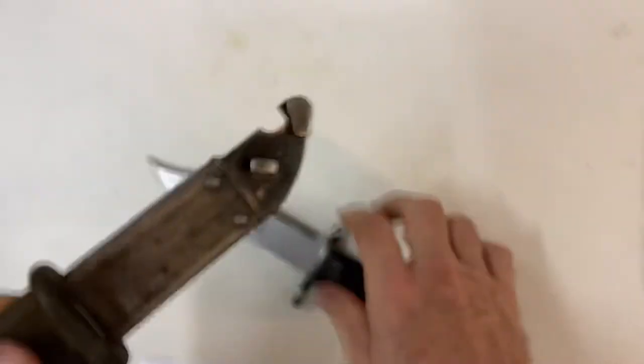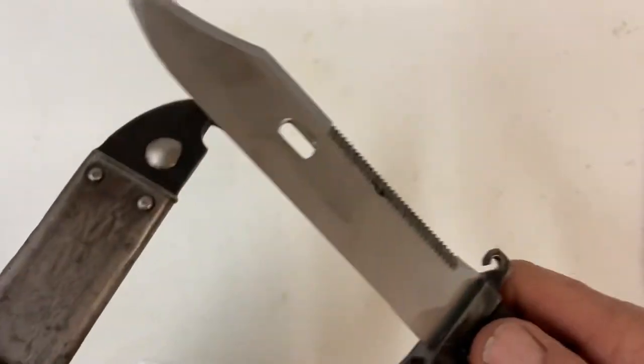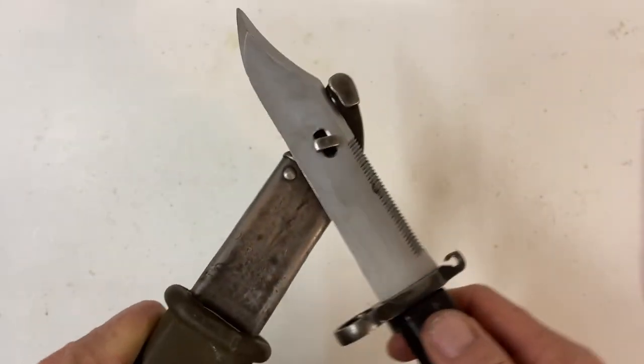On the scabbard it does have a rubber end, and this part is Bakelite. The reason for that is if you're cutting a live wire, the insulation prevents you from electrocuting yourself. That's why it's got that on there.